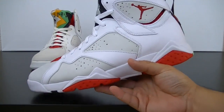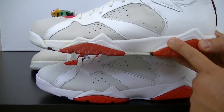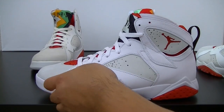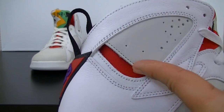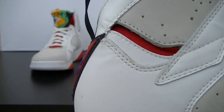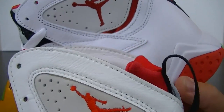As far as the side, here's the OG and here's the retro. You want to notice this area — on the OG it's a little bit smaller. So on the retro you have this opening right here that I thought was a little bit bigger, and then on the OG it was not. Let's look at the other side — there's the opening on the retro and here's the opening on the OG.